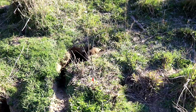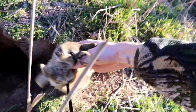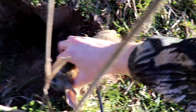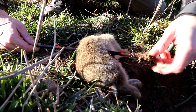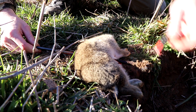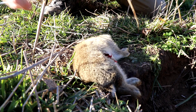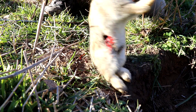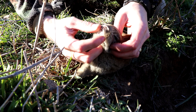Alright, there he is — he is tiny. Very, very young rabbit this one.